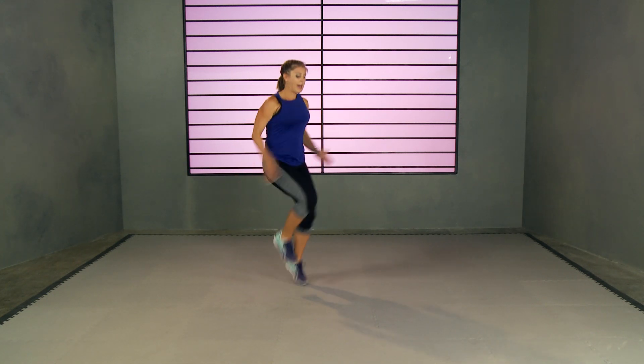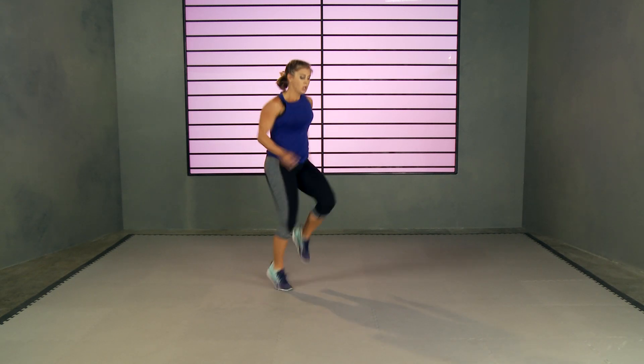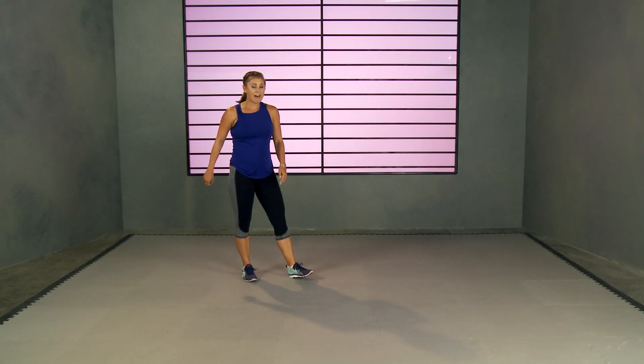Last move: high knees. No one's favorite — they're not my favorite either, but they're hard. Three, two, one, let's go! Get those knees up high, pump your arms, lean slightly over. Just keep going — pretend like you're getting chased. Five, four, three, two, one. Halfway there! We start back from the top.